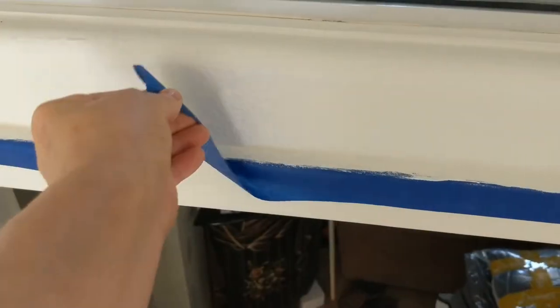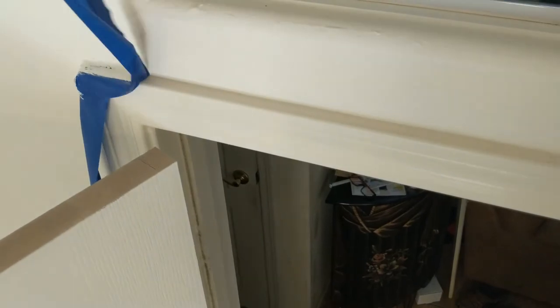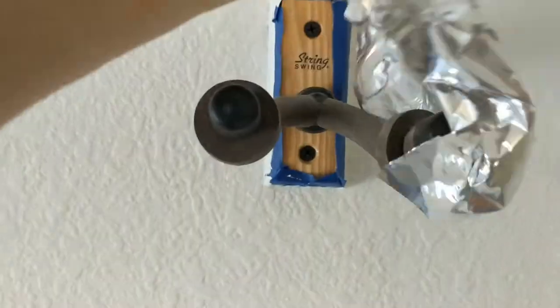For my bucket list, I want to do a parachute jump. Now I'm going to remove the tape and the tinfoil off the guitar hooks.